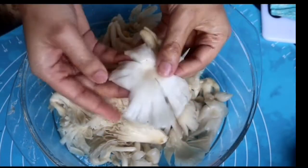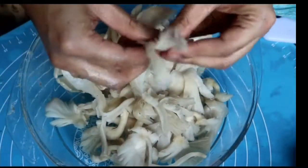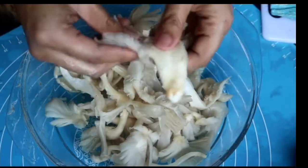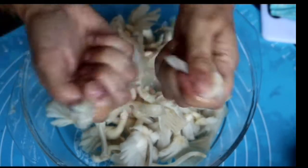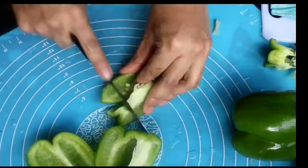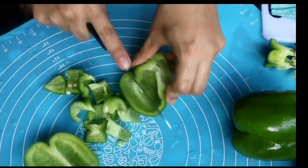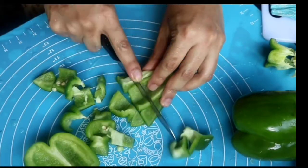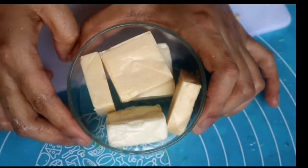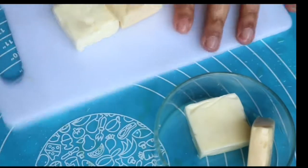Let's prepare our filling in the meantime. For the mushrooms, I've washed them and I'm shredding them apart like this — I'm not going to chop them. The ones with more mature roots I'll just trim. Not too large, not too small. For the capsicum, I like them a little crunchy so I won't overcook them. As for the cheese, you can grate it but I'm just going to cube it.